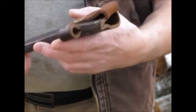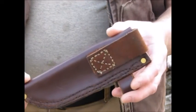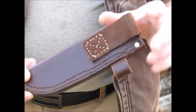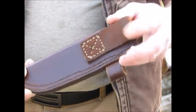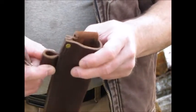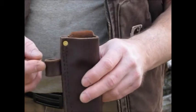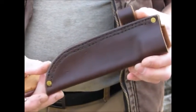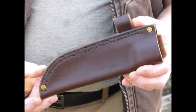And here's the sheath — back side of the sheath. I left the belt loop low because I'll probably put a dangler on it. Left a ferro rod loop on the sheath as well.